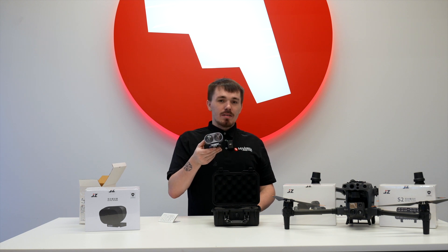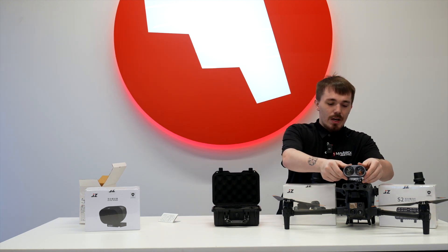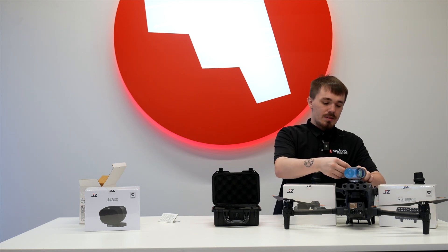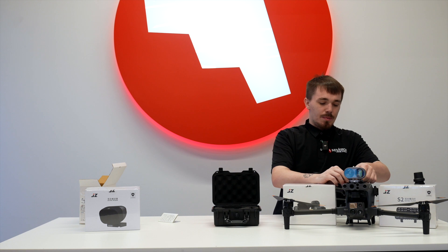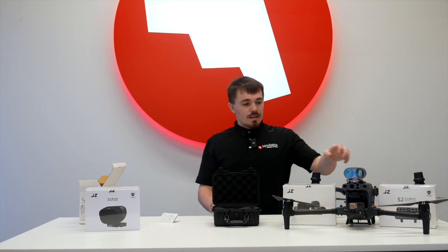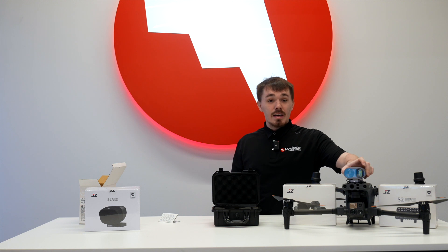We're going to go ahead and mount the Jay-Z T60 on the Matrice 30T. You go ahead, mount it via the front, push it until you hear a click, and then you put your Skyport cable into the Skyport, and that's that. You'll notice that in the T60 you have a motor that enables it to be moved up and down, but not side to side. And that has been the Jay-Z T60 with the DJI Matrice 30T.